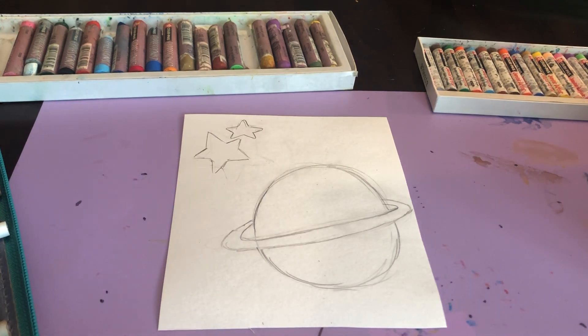Hi seventh grade! We are continuing our unit on elements of art. Last week we went over line and this week we're going over shape.